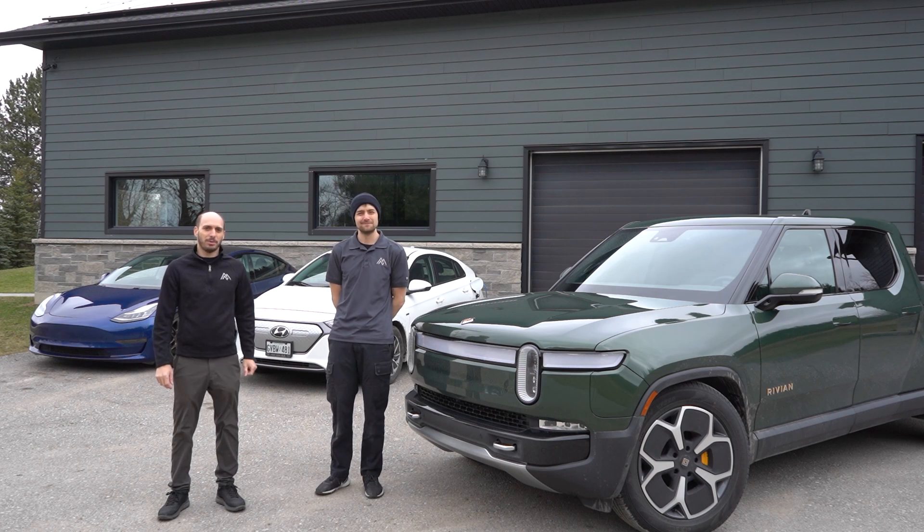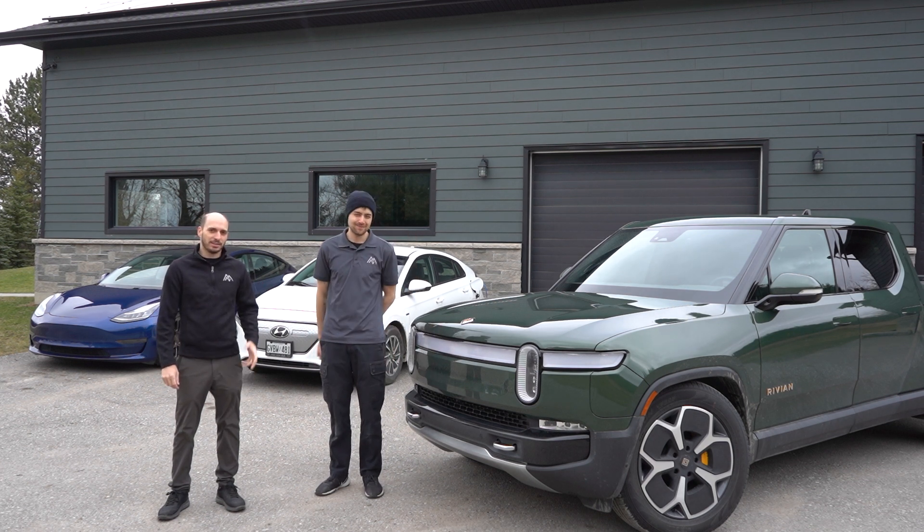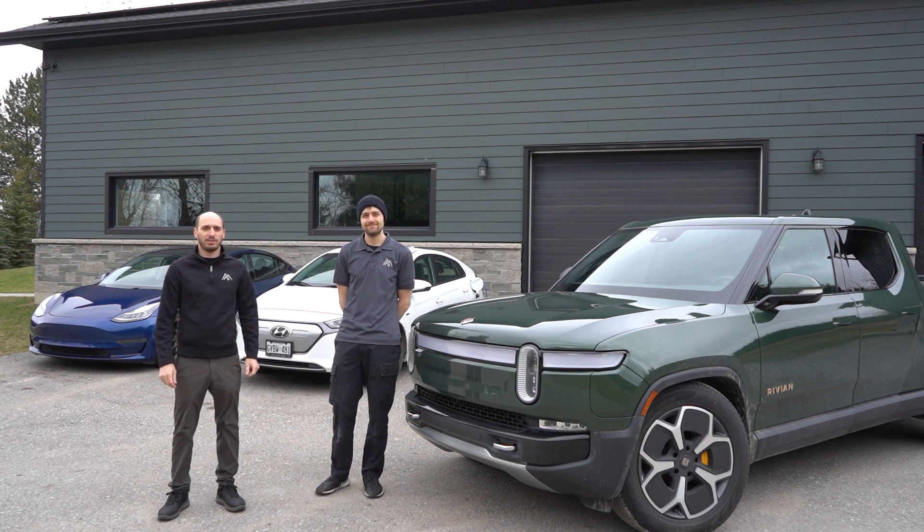Hi everyone, this is Sasha and Jesse from Mountain Pass Performance. We're super excited because today Rivian and Tesla are announcing supercharging for these awesome vehicles. We've already had our Rivian as a tow vehicle hauling our Tesla-swapped Lotus Evora to the Canadian International Auto Show. And while this truck tows amazingly, it's pretty clear that we need reliable charging.